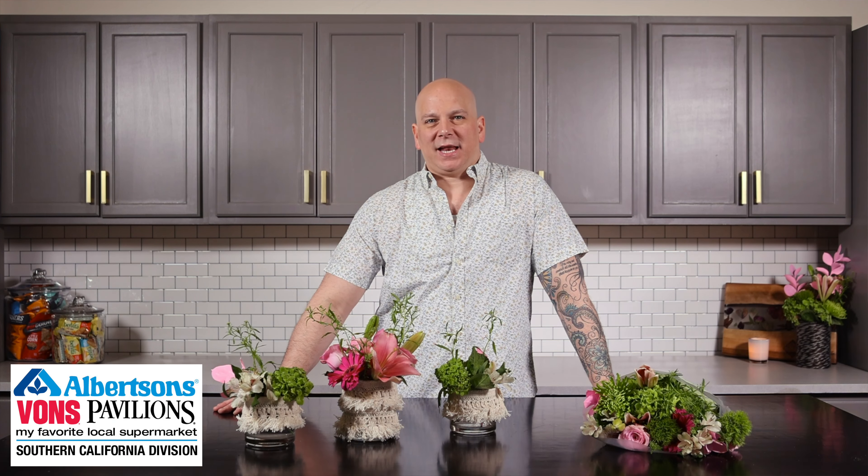Hi, my name is Adam Havrila, and I would like to welcome you back. It is April — all about entertaining, those brunches, those lunches, those dinners. It's about spring and about happiness, and we're going to turn this bouquet into the perfect accent for your next event.